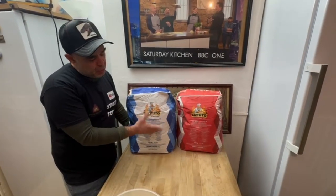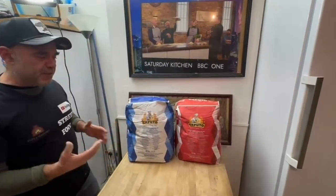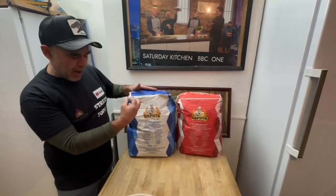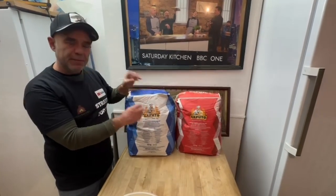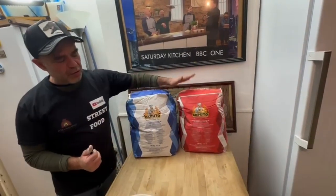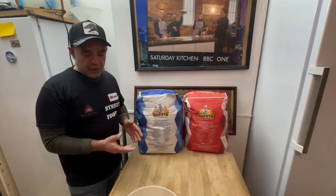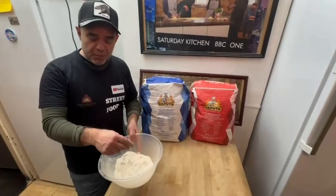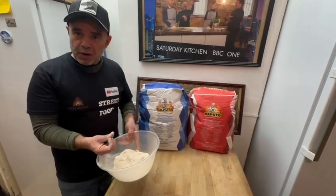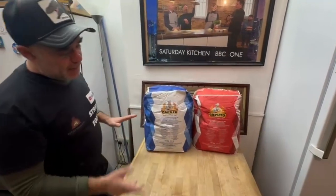Most restaurants use the blue. I personally prefer the red because I like the long rising time. And that's the difference between them. Both can give you good results — no problem. The blue has less gluten, the W is a bit lower, and it will raise a little bit faster than the red, which is more suited to long rising times. I also like to always mix in some whole meal flour, especially with my starter. It makes the dough healthier and, if done right, makes your pizza more fragrant and more digestible.